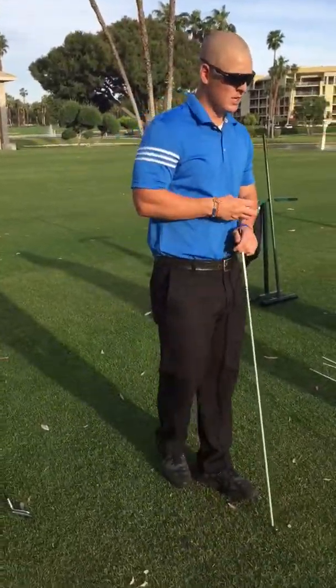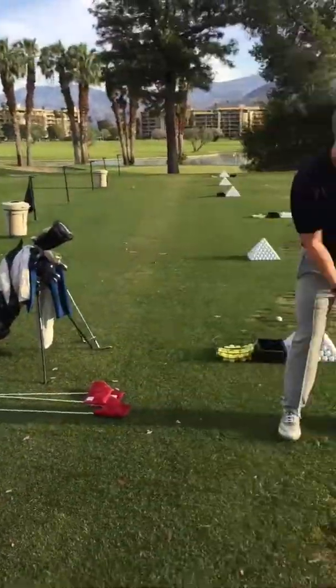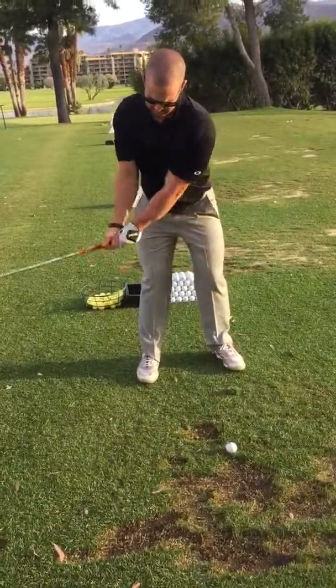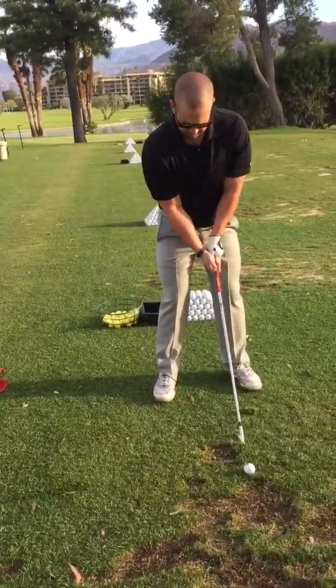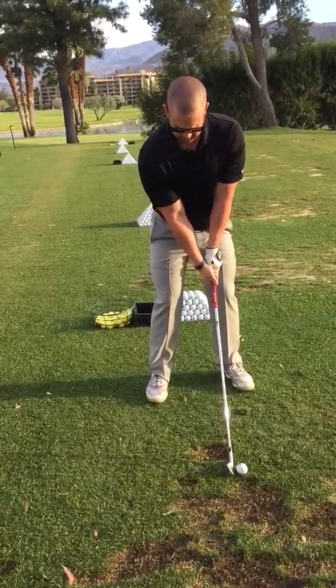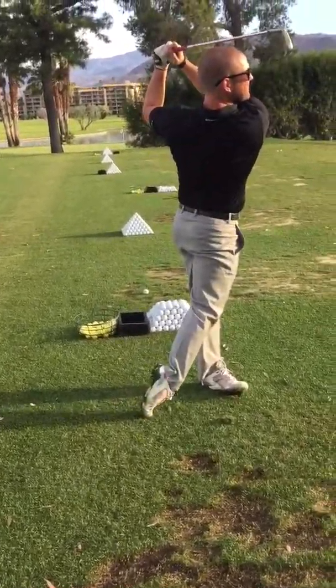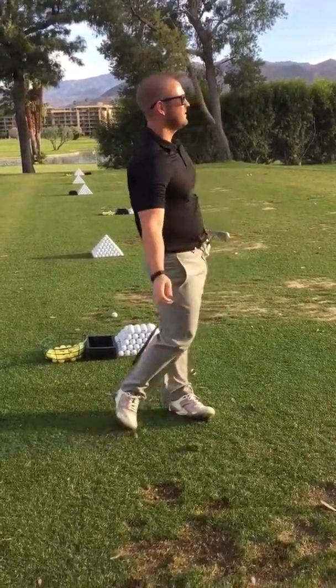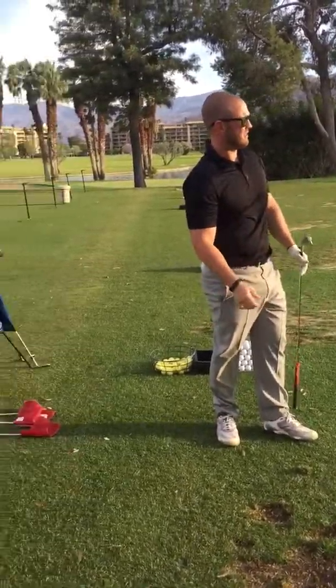Why don't we take it away from you? Hit it one more — nice and easy. Really try to focus on timing, tempo on it. Yeah, much better. That sounded a lot better. It's a little right of the target, but I mean, you still hit it.